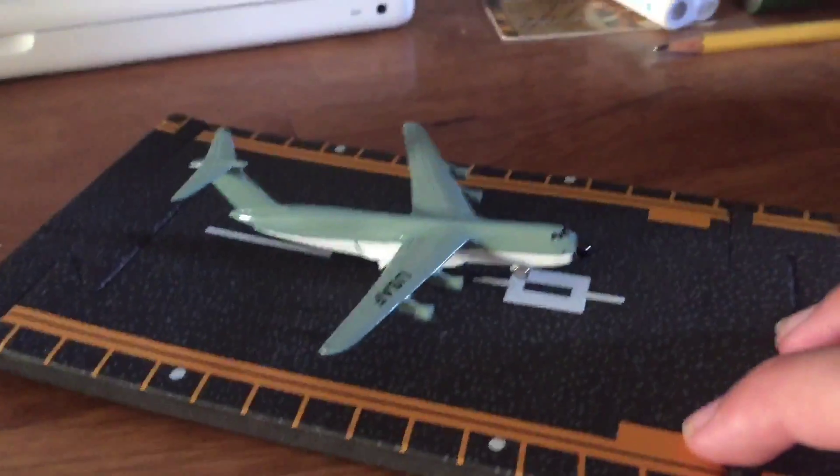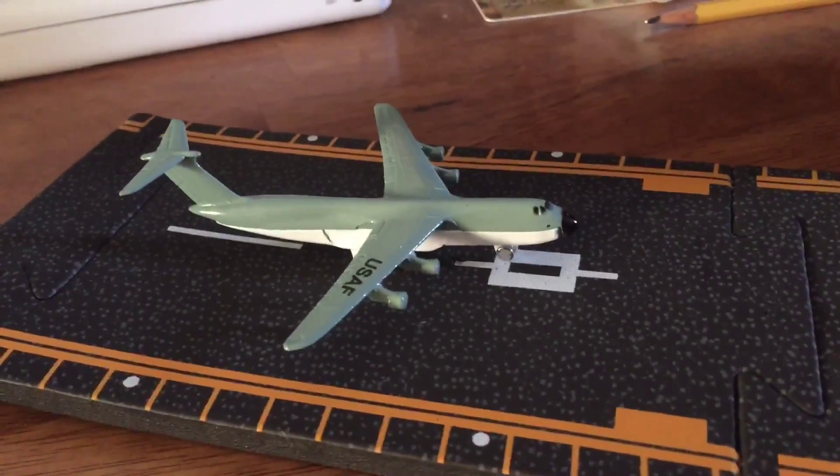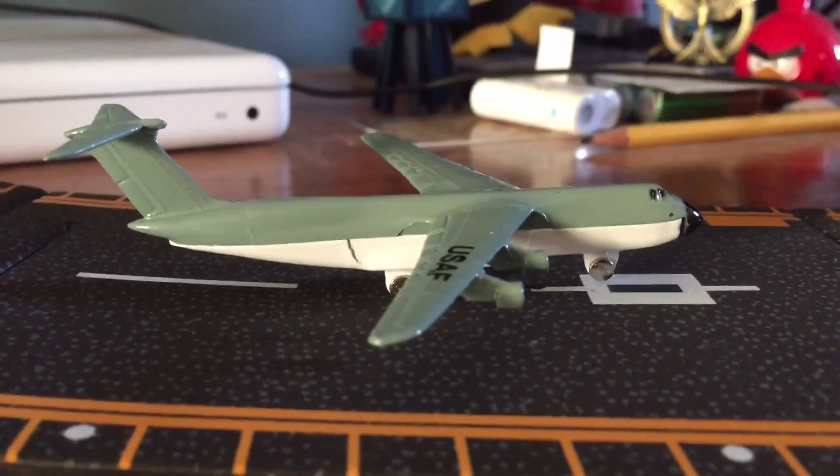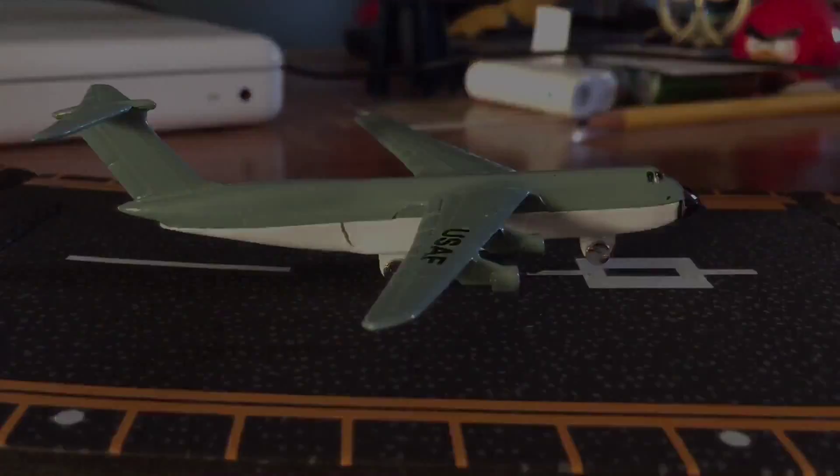There's the front of it — it looks really cool from the front. I'm going to set it down — it really does look cool from the front. It also looks cool on the runway. If you set it on the side like that and put it down on the runway, it looks really cool. You know what, I think that's going to be a thumbnail for the video right there.